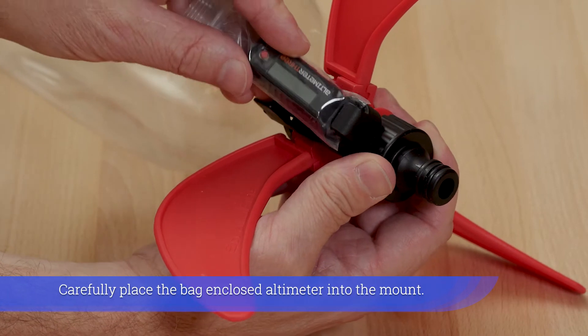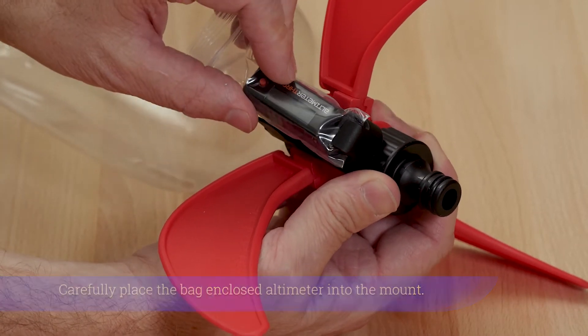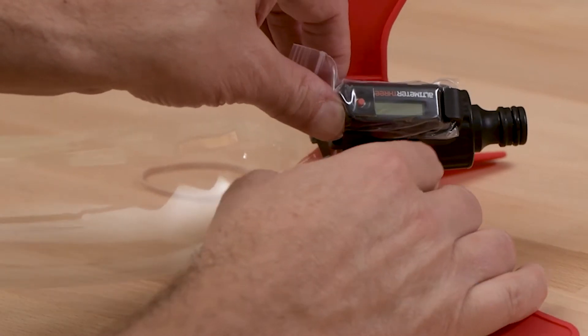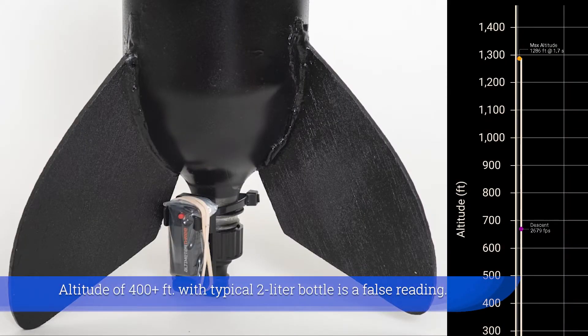Carefully place the bag and closed altimeter into the mount. Avoid puncturing the bag or inaccurate readings will result. An altitude of 400 plus feet with a typical 2-liter bottle is a false reading.